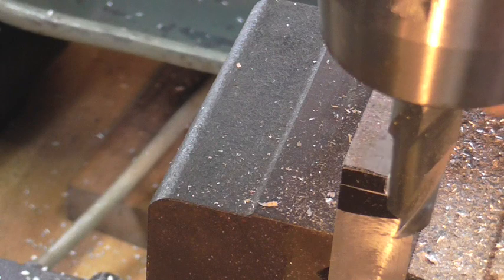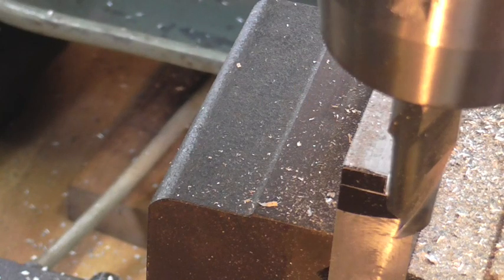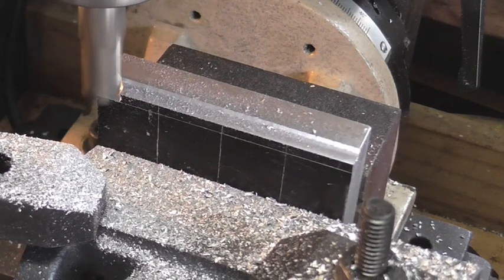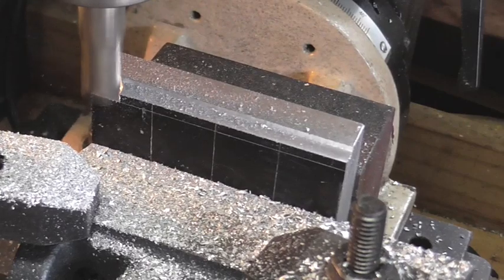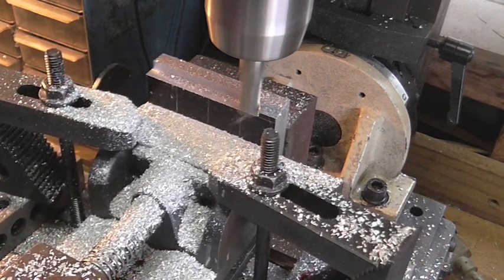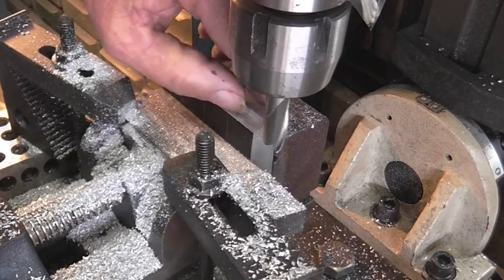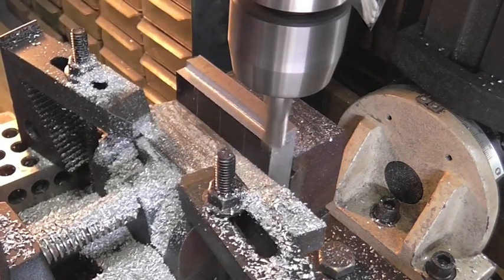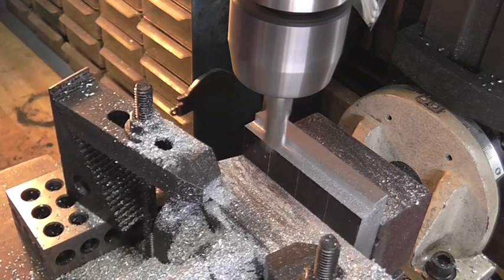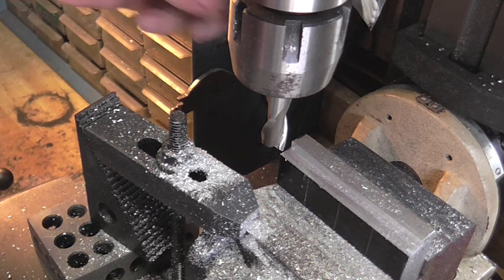I'm not really sure if I can get you in there close enough to see, but we're right on our mark here, both on the bottom and the side. So we're going to take it all in one shot. Not the best finish in the world on this back section — but climb milling just a couple of thousandths off really cleaned that up nice.